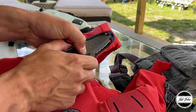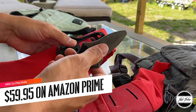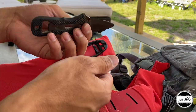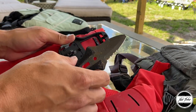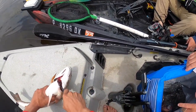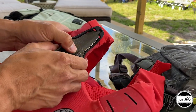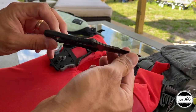A knife I've been using for a very long time is the NRS Co-Pilot. As you can see, this one is a little bit rusty, and that's not due to the NRS knife — it's due to neglect on my end. I've just been so busy going on trips. I used this knife to fillet a redfish in Louisiana on my kayak. This is the knife I've been using for probably four years now.